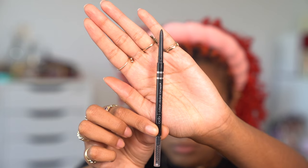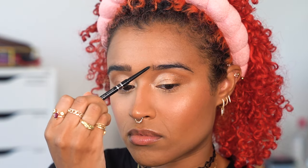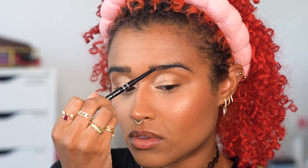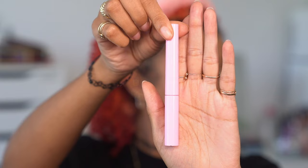Next I'm doing brows, just filling mine in according to my own brow shape even though it's a much less arched shape than hers. I wanted to be able to wear this look outside rather than trying to erase my brows and do a more arched brow on top. I'm holding them in place with a Lime Crime brow gel — you can't tell it's Lime Crime because all of the label has broken off.